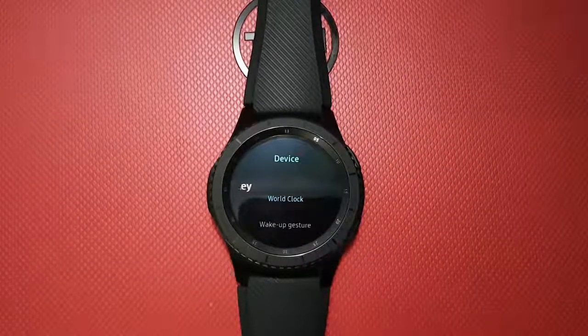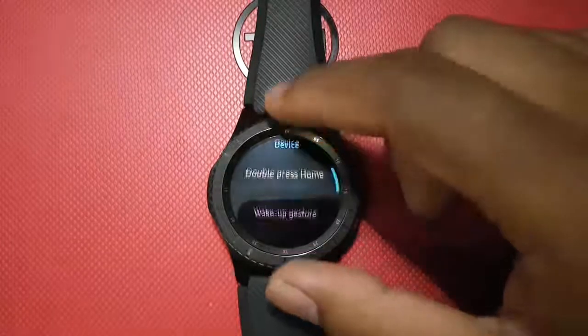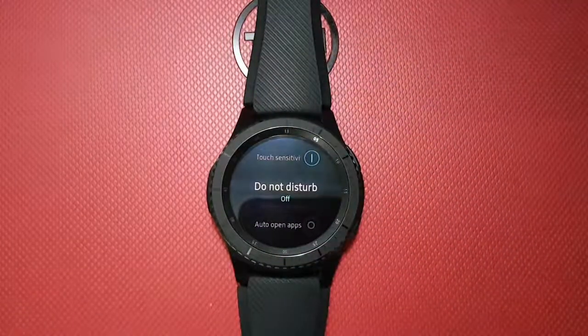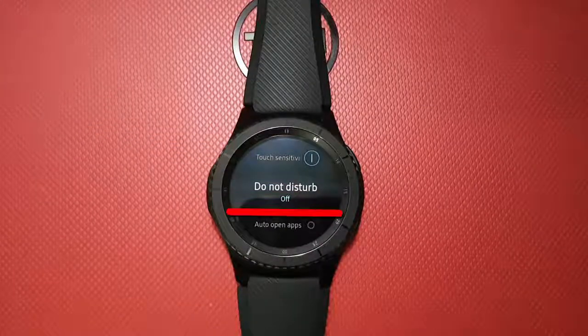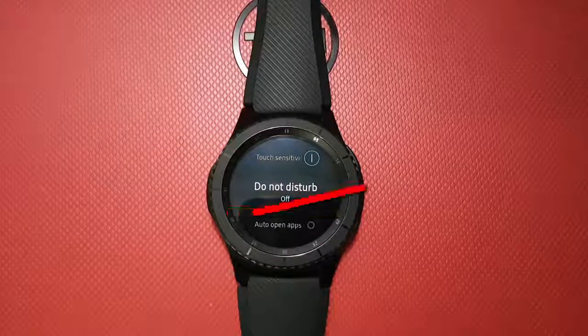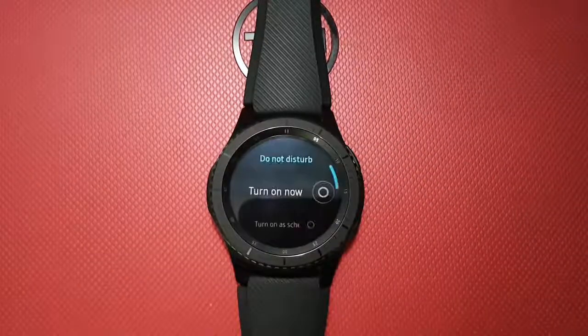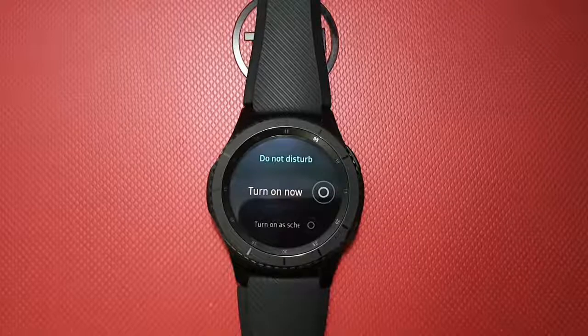Rotate the bezel until Do Not Disturb appears. Tap Do Not Disturb, then rotate the bezel until Turn On Schedule.